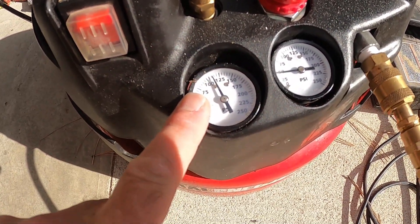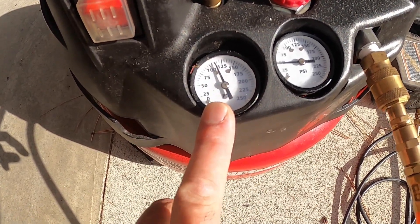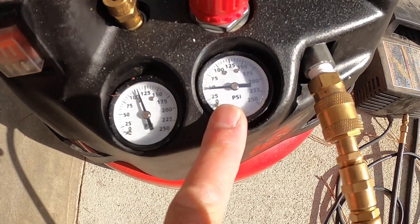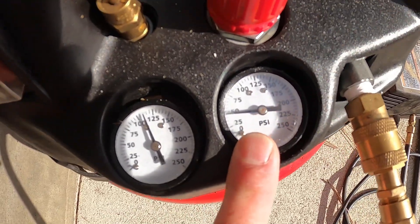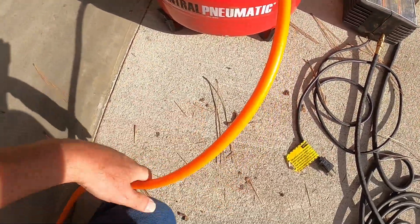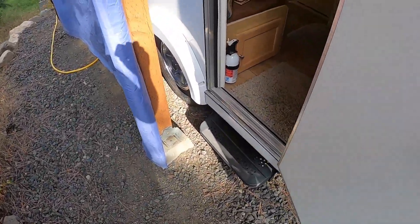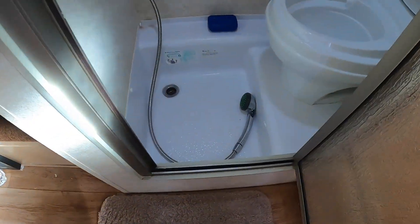If you look at the two gauges here, this shows the pressure of the tank — we're at about 120 psi in the tank — and this shows the pressure in the hose, and we are at about 45 psi. I've got that hose connected into my trailer, and I'm going to show you what cubic feet per minute does.